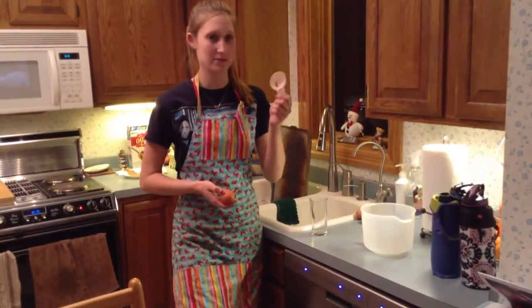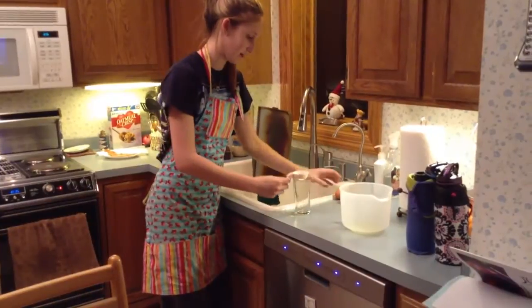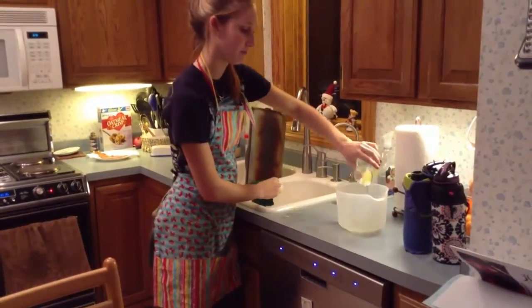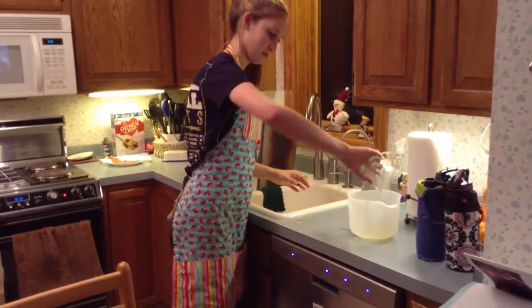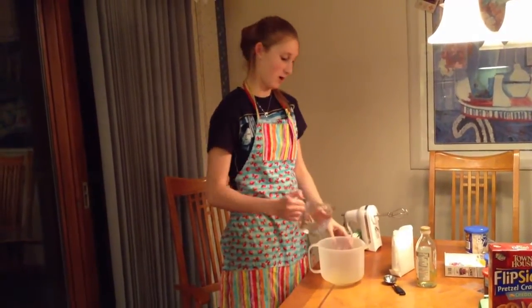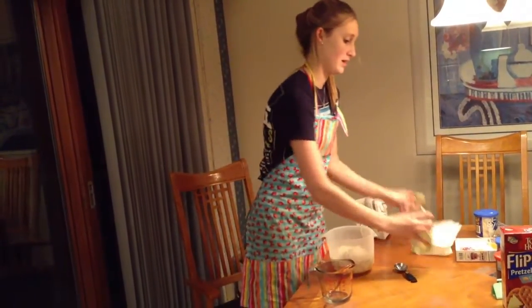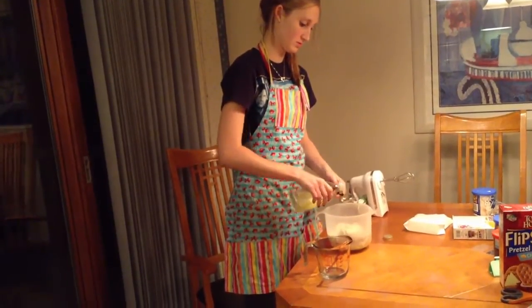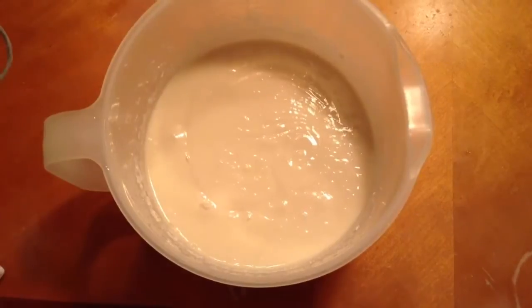So now we're going to get our three egg whites. I have an egg white separator, so we're going to crack the egg. And that's our three egg whites. You're going to add to your three egg whites one and a third cup of water, and then we're going to mix it all together.